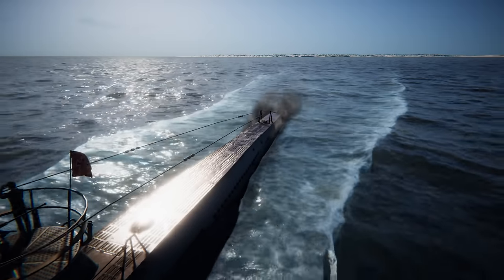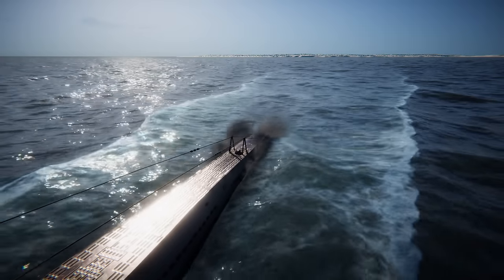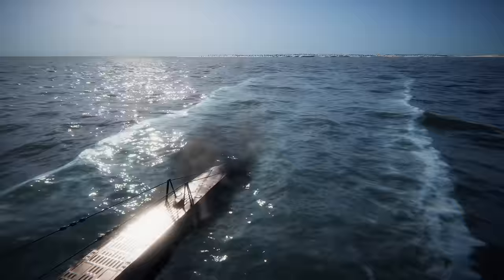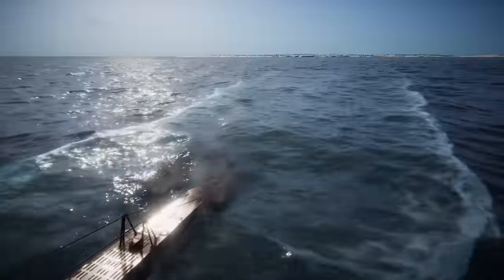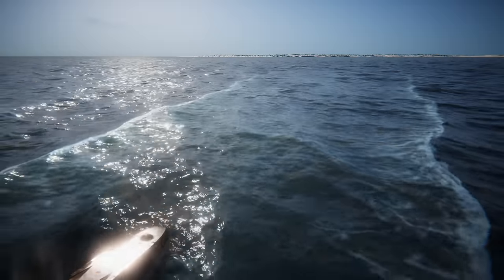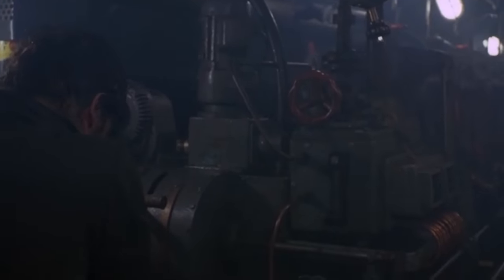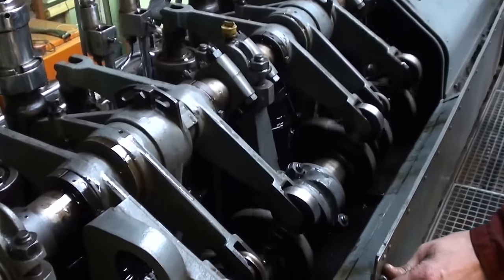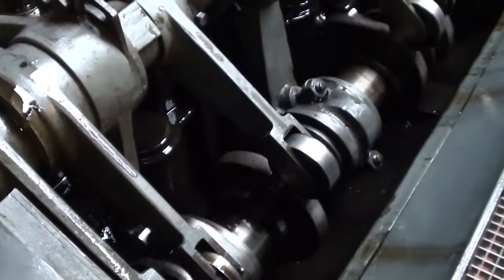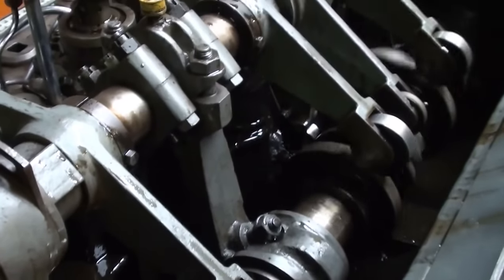The submarine was powered by two MAN M9 V4046 supercharged four-stroke nine-cylinder diesel engines producing a total of 4,400 metric horsepower for use while surfaced, and two Siemens Schuckert II GU-345-34 double-acting electric motors producing a total of 1,000 shaft horsepower for use while submerged. She had two shafts and two 1.92 meter propellers, and was capable of operating at depths of up to 230 meters or 750 feet.